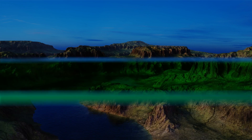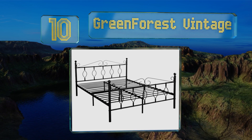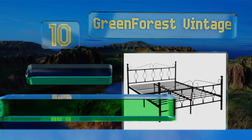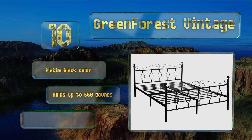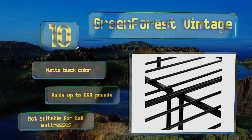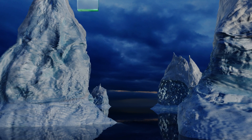Starting off our list at number 10, with elegant European styling on its headboard and footboard, the Green Forest Vintage adds a touch of class to any bedroom decor. It provides 12 and a half inches of clearance for storage and can replace your box spring because it comes with 16 horizontal slats for support. It comes in a matte black color and holds up to 660 pounds. However, it's not suitable for tall mattresses.